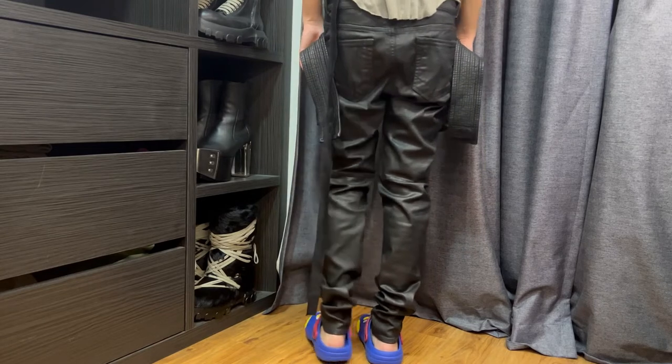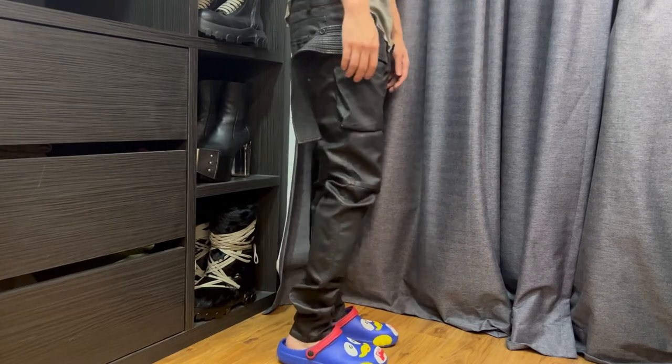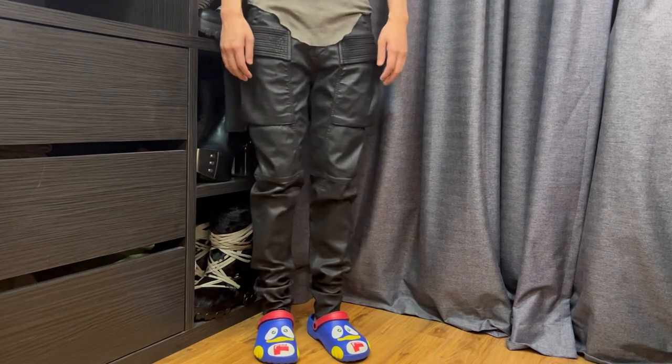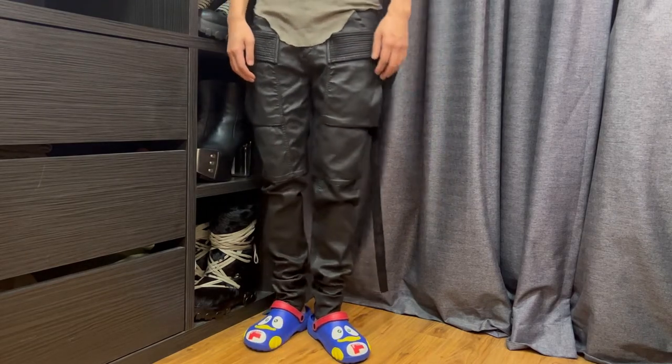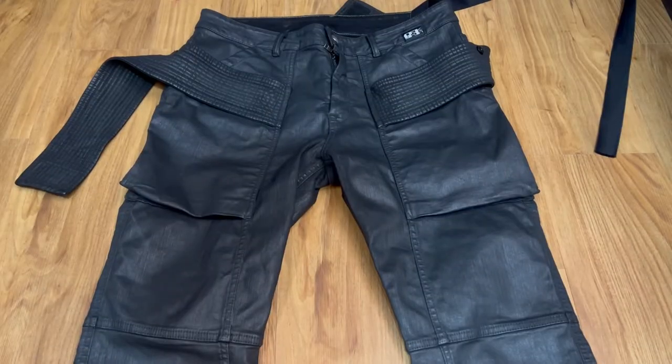They are extremely versatile in terms of styling, and usually go well with any kind of shoes. The jeans really do speak for themselves, at least in my opinion. The jeans is a regular to skinny fit, which is subjective depending on your body proportions.